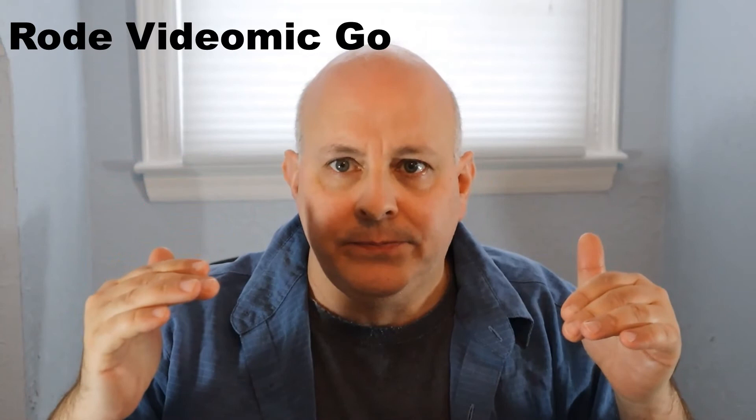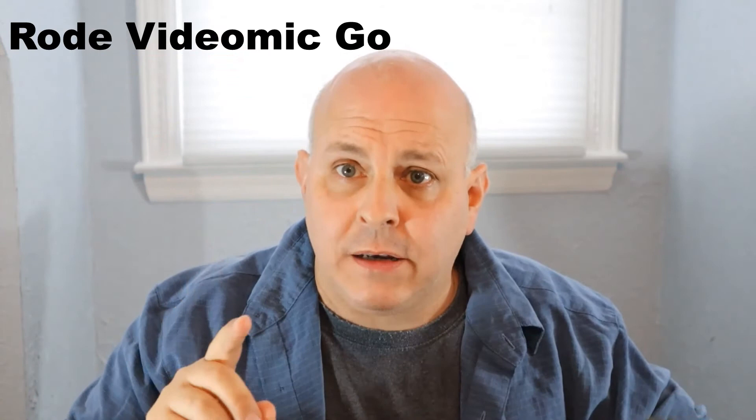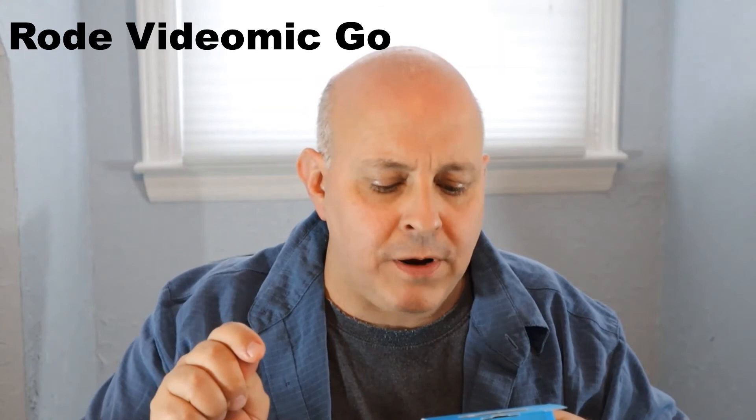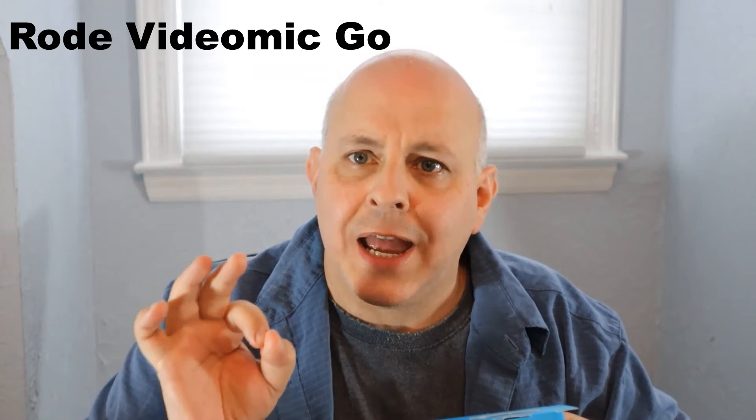That test will start right about now. This is the Rode VideoMic Go on top of my Canon M50. I'm about three feet away from the camera and the microphone. I'm going to read off the Boya box similarly. Boya Lavalier microphone. Superb sound for presentations and video recordings. BY-M1. Again, this is on top of my camera, hooked up into the camera — the Rode VideoMic Go. I'm going to stop this test here.